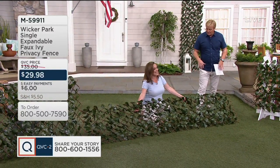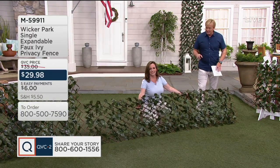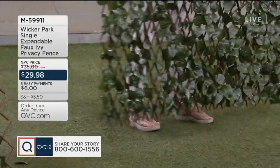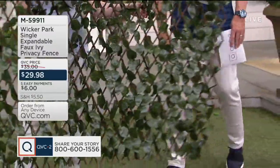It's fully assembled when you get it, because that would be kind of a pain to put this whole thing together. The ivy is faux, obviously, but the wood is actually real. It's real wood — it's willow wood. Which is a surprise to hear. Isn't that cool?